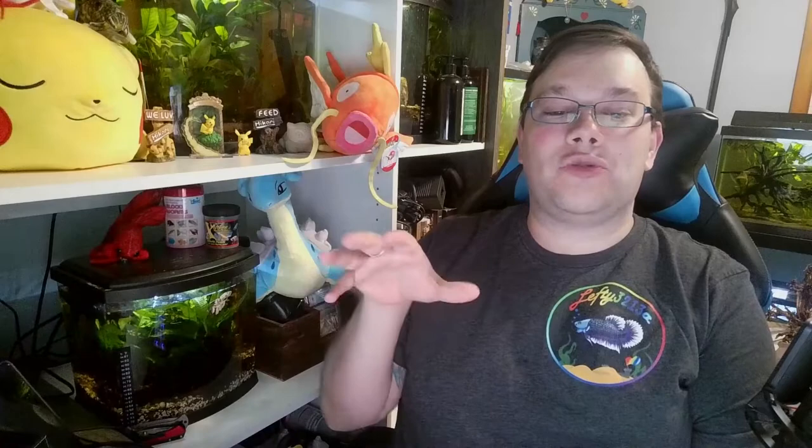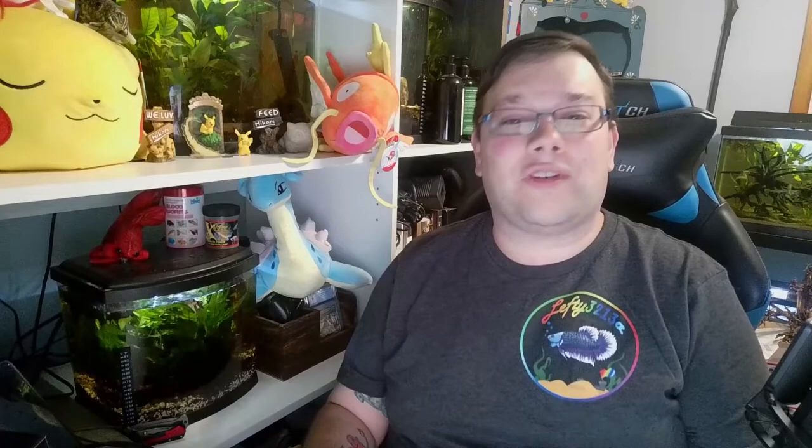AmmoLock is going to help detoxify your ammonia, not remove it. It helps detoxify it by breaking it down into easier things for your filter to help suck out of the water and making it easier for your fish to breathe. Think of it as giving someone oxygen when they're having trouble breathing — it helps make it easier for our fish to survive when there's an ammonia spike.